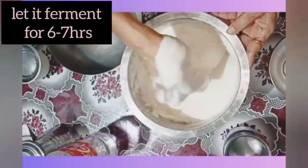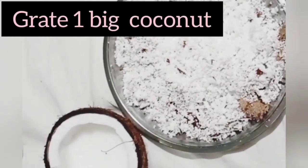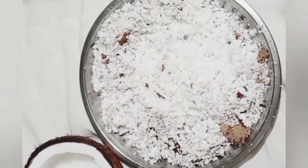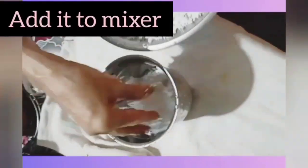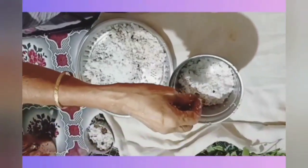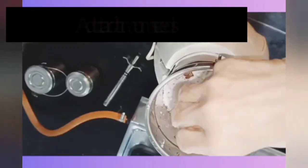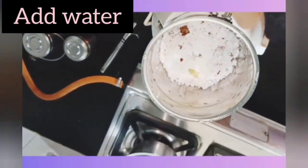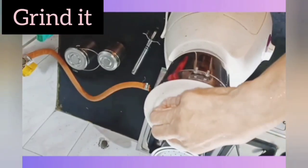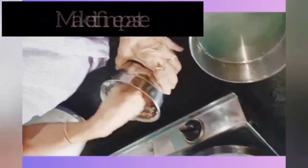Let it ferment for six to seven hours. Now grate the coconut for the coconut milk. Add cardamom seeds, add water, and grind it well to make it into a fine paste.